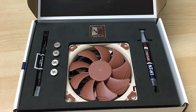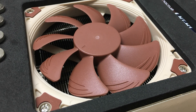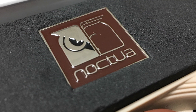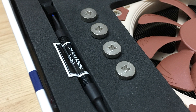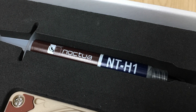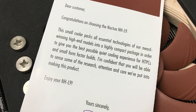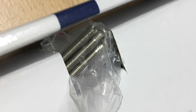Once you open the box, you'll immediately be greeted by everything. The cooler itself sits in the middle of a foam piece that's well packed. You'll also get a metal case badge, which is a very nice touch compared to other coolers. You get a low noise adapter, mounting screws, Noctua NT-H1 thermal paste — which is great since most coolers include very little paste — and some extra screws for mounting a thicker fan.